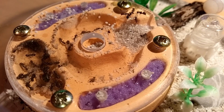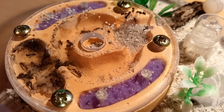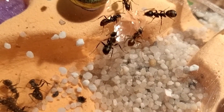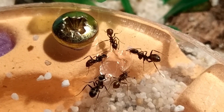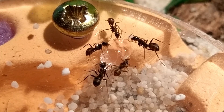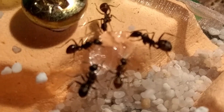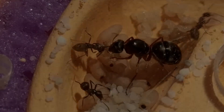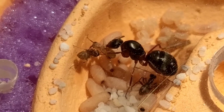The colony had about 55 workers during the start of the 2020 ant season. Since I have had some health issues and was not able to take care of my ants personally for the last couple of months, they were only fed with honey water in my absence. To produce and feed more young, ant colonies need protein in the form of insects, for example. Therefore, our queen did not produce as many offspring this year.